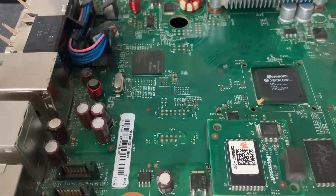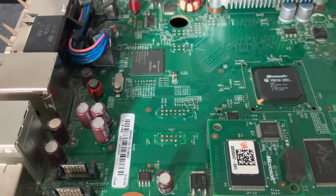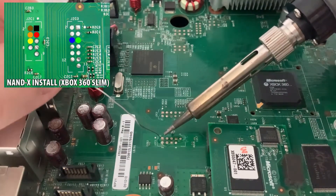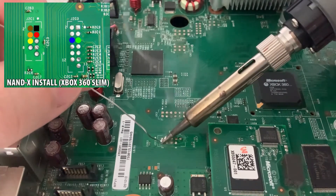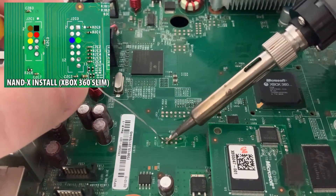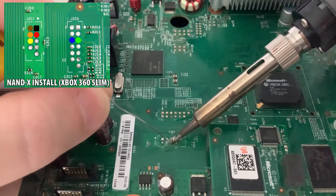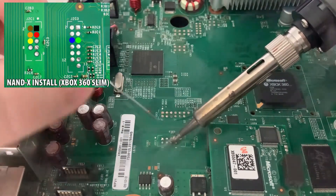The first slots we're going to do are these ones down here. I like to start off doing the brown and black first. Before we do that I'll quickly go over these points and just tin them up a bit. You only really need to tin the ones you're going to be doing — in theory it's going to be these five. Same as last time: iron on and then feed the solder into the iron.